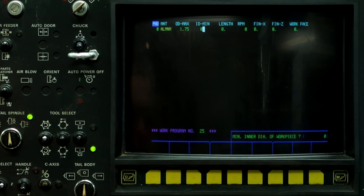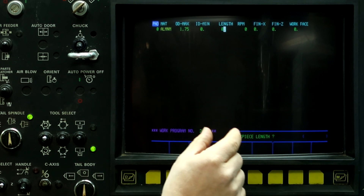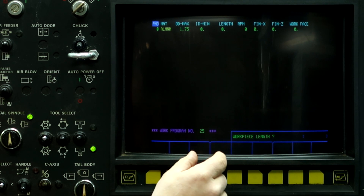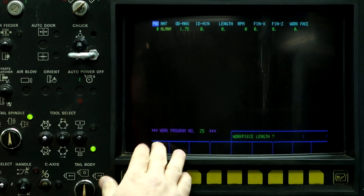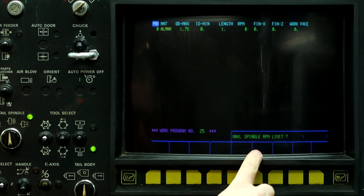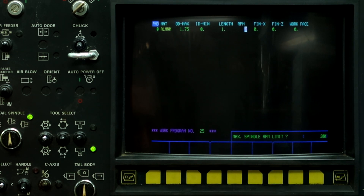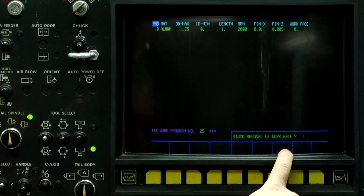Inner diameter workpiece is zero. Workpiece length — this is the length of one piece of stock in the program. It's not worried about how many pieces we're going to cut off, so we can put a workpiece length of 1 inch. Max spindle limit — I don't want to run the chuck past 2,000 RPM in this program. Finish allowance on X is 10,000ths, and finish allowance on Z is 5,000ths. And stock removal of workface — I'm going to face off 20,000ths of these parts.